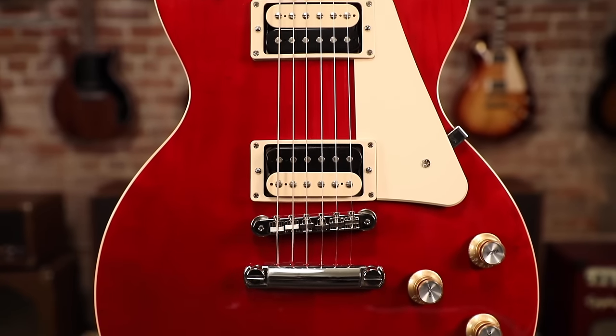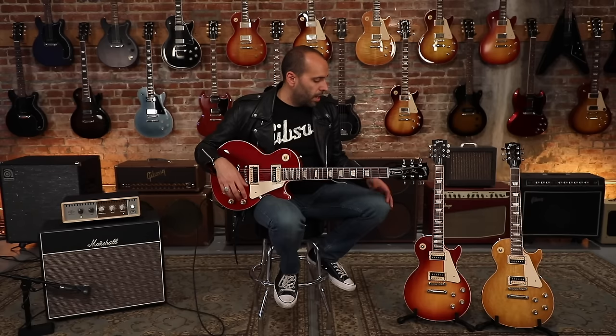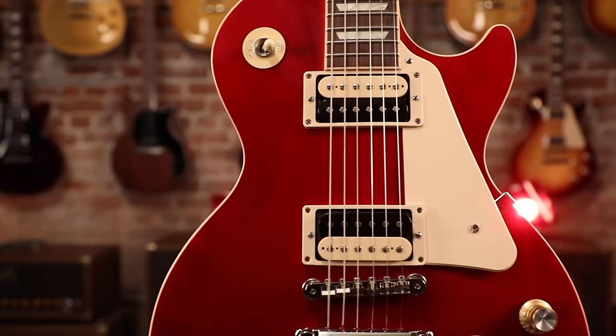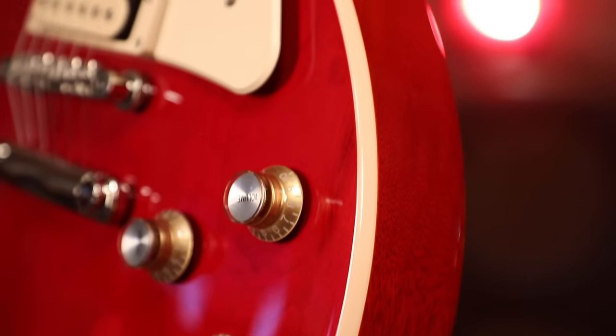Offered in four iconic finishes: the Translucent Cherry that I'm holding here, Heritage Cherry Sunburst, Honey Burst, and of course the classic Ebony Black. It's like getting an old Les Paul that somebody had a little bit of fun hot rodding in the 70s. It's the Les Paul Classic — part of Gibson's modern collection of guitars. Check one out at an authorized dealer near you today.